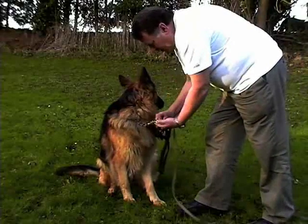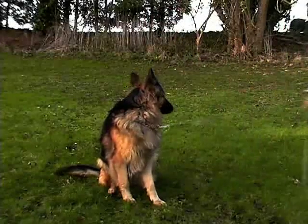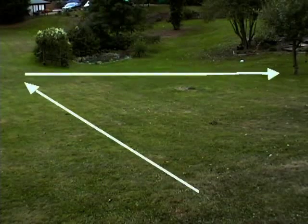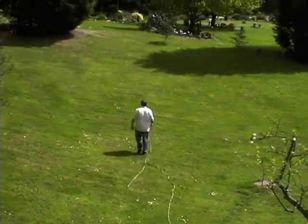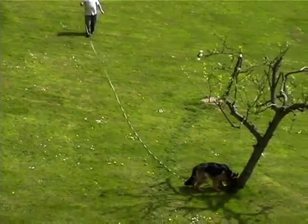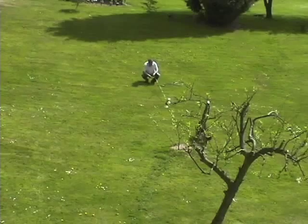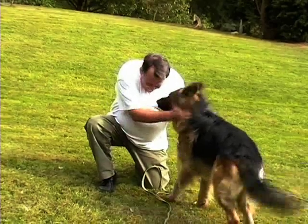This is Ben. First, we attach a long line to his check chain. I then take the other end and walk randomly around the field like this. When I get to the end of the lead, I turn and call Ben with lots of encouragement. If he doesn't come, I give a quick jerk on the lead and then encourage him in a high-pitched voice. Good boy! And give him lots of cuddles when he gets back.